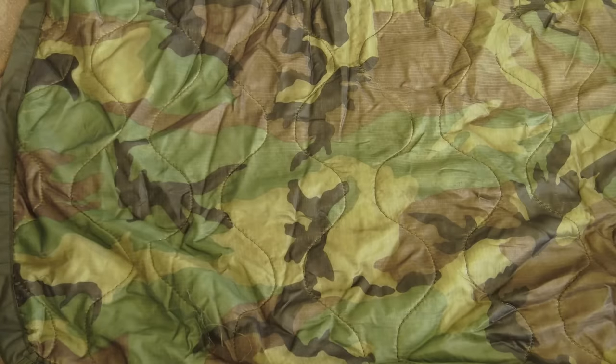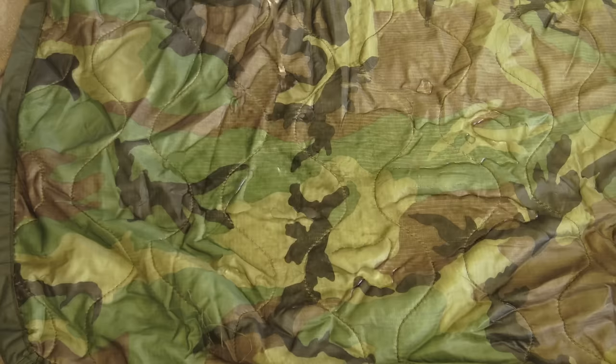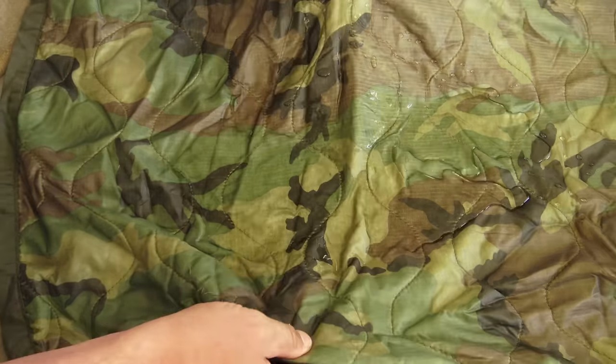If you're not sold on this quite yet, we've got a few more goodies to talk about. Think back to the old poncho liners — if those things were out in the rain or got dropped in a creek, they'd absorb all that water and you'd basically be screwed. But because this thing is made with DWR-coated nylon, it sheds water just like a duck's back.